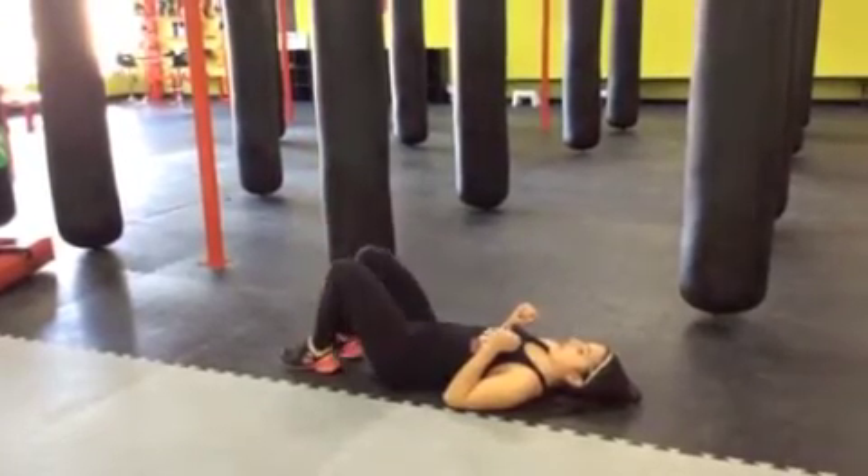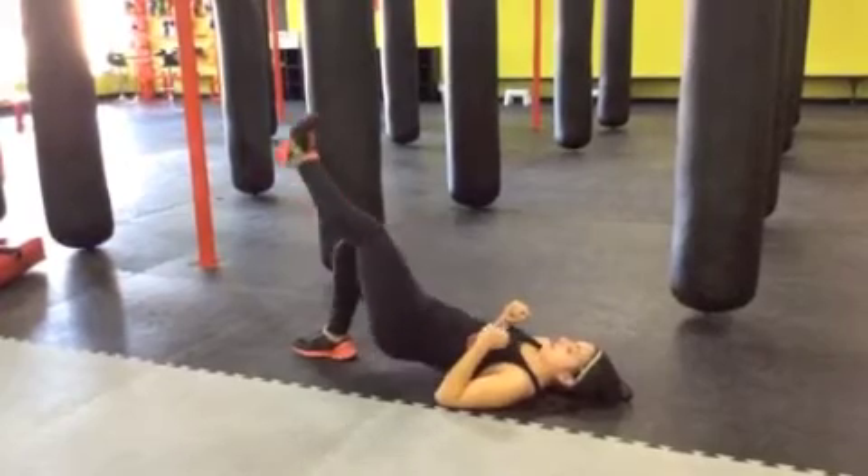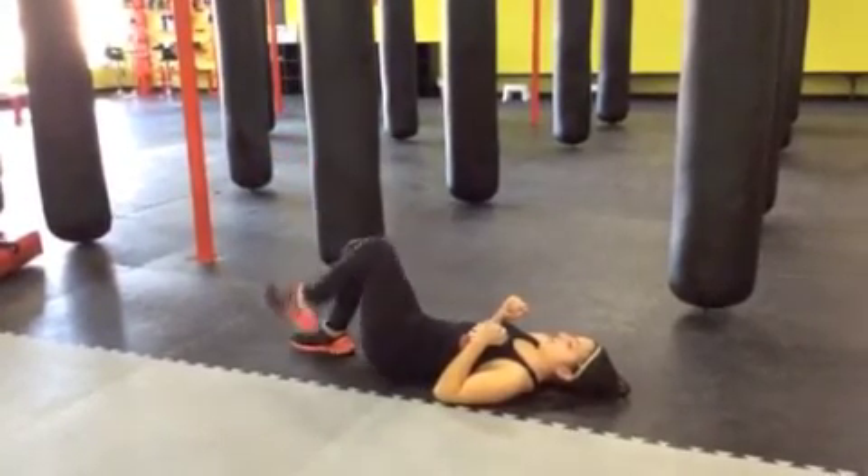Once you're done one side, you're going to drop that foot and go right to the other side. Squeeze up. Flat foot. Push and hold. Let's go.